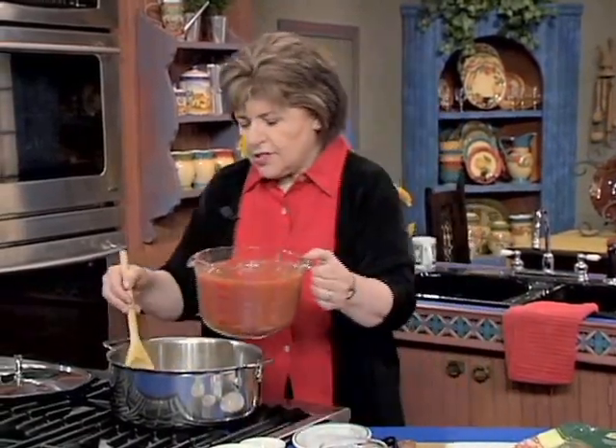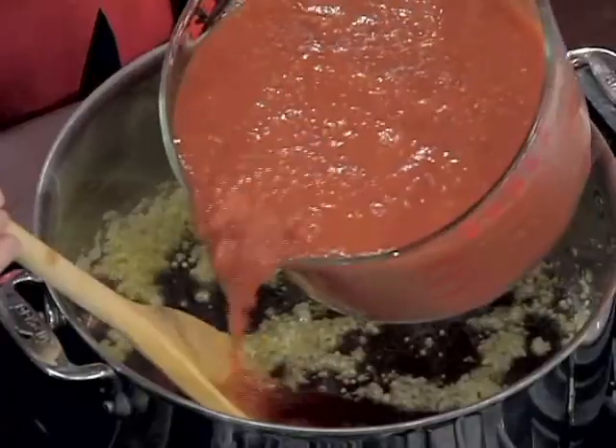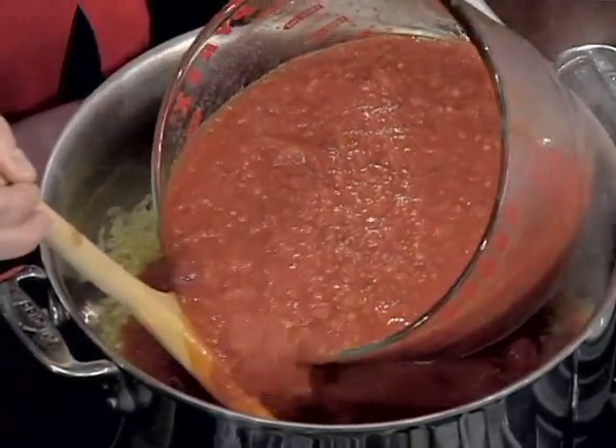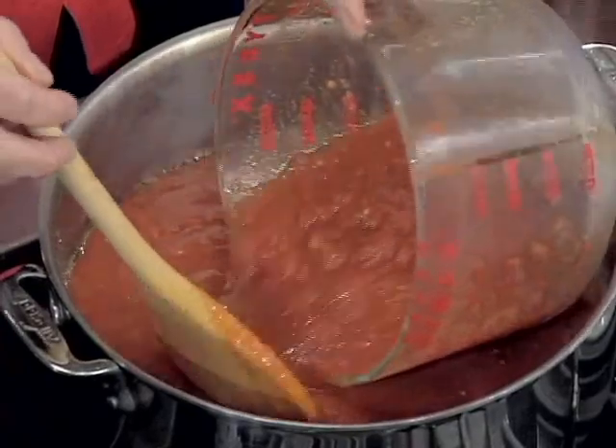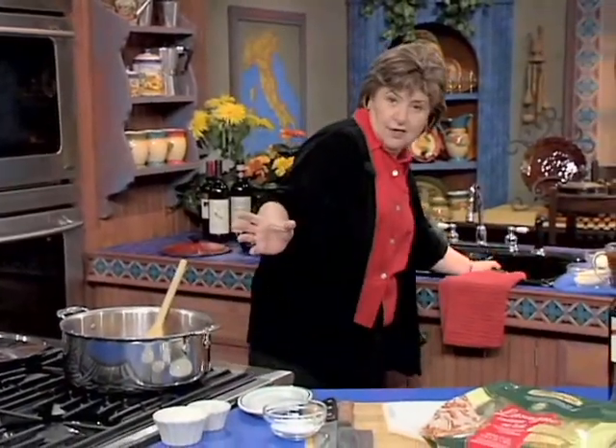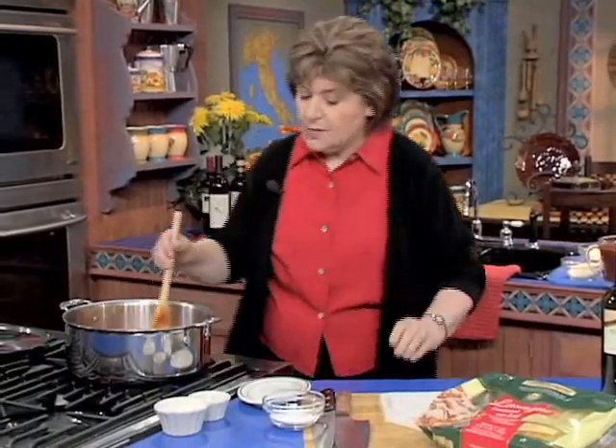Now we put in the sauce, and here's a little trick — you know how it splatters all over? Well, if you just put your spoon in the pot and pour the tomatoes against the spoon, it will not splatter all over you and all over the stove. The tomatoes go in, and when I do this I make a big batch of sauce because there's no sense going through this three times.